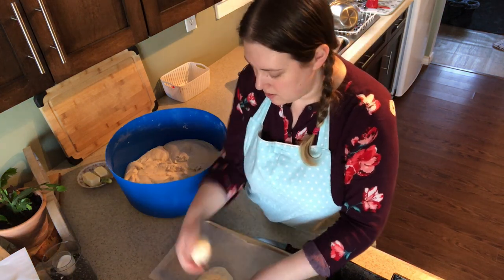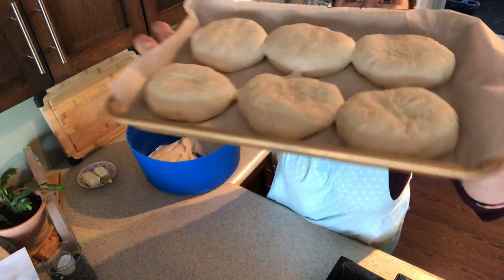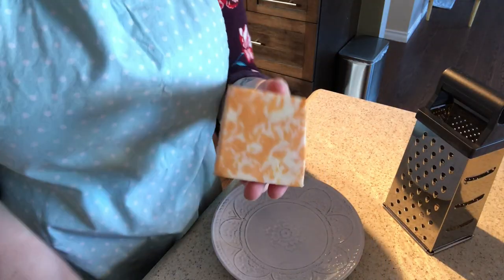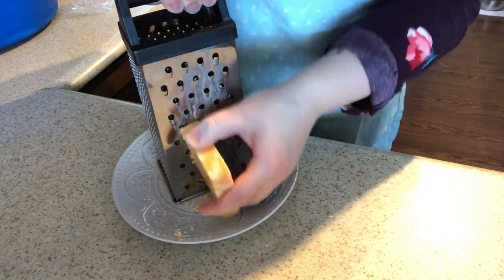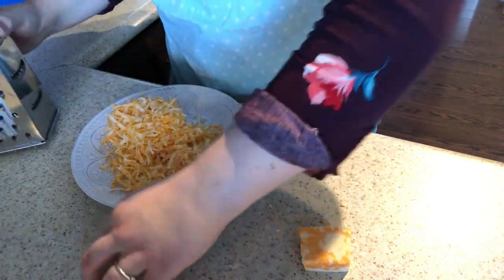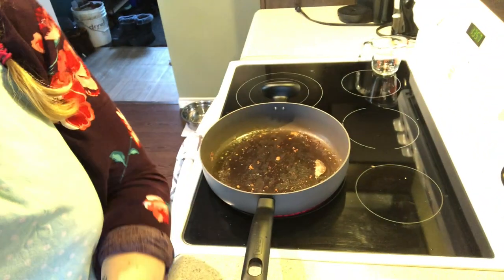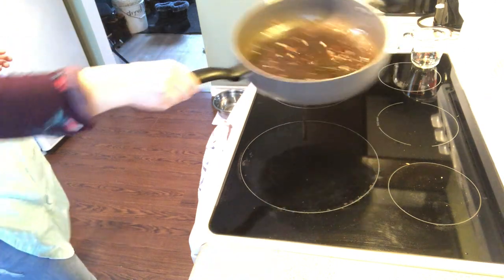There are our hamburger buns — I think those are going to turn out pretty good. I'm going to cover these and let them rise again for another 30 minutes. For the cheese buns, I just have marble cheese. I think that's enough cheese for the 12 buns — you really don't need a whole lot. Can you hear that? The bacon fat is sizzling, so we're ready to get our moose burgers on. I might turn that down just a little bit while we get our burgers in there.